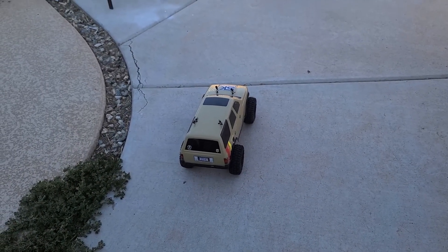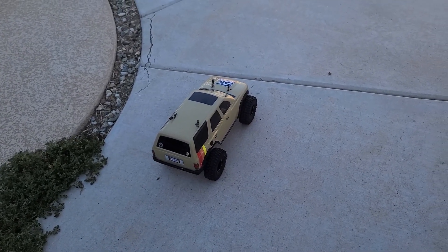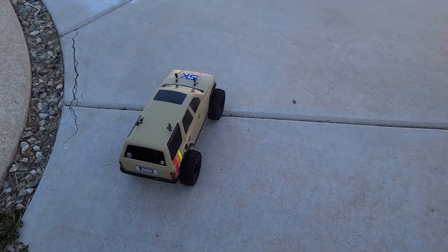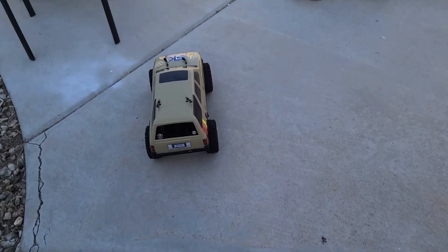All right, welcome back. One thing I'm going to tell you guys, I don't hear the clicking sound, so we'll see on the video. But if I go run this real quick for you guys — see, it sounds pretty smooth. I don't really hear the clicking sound, but we're going to go ahead and do some testing here.